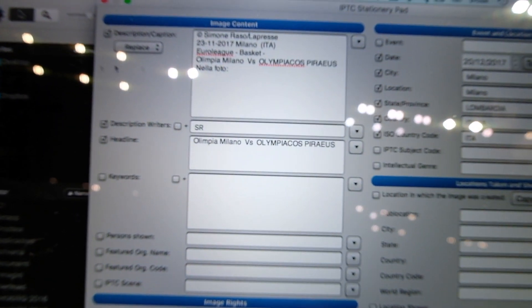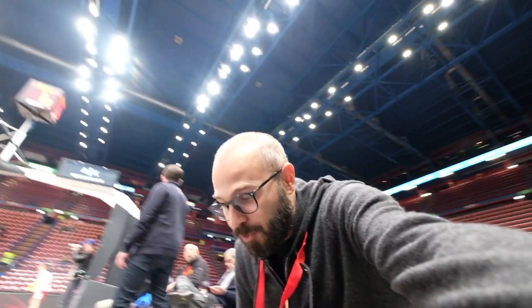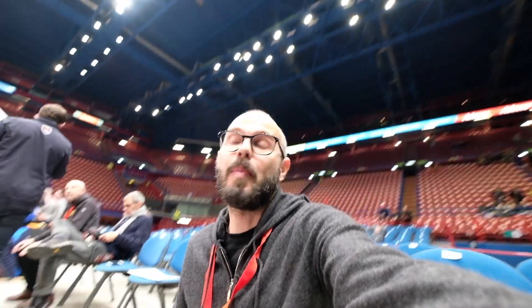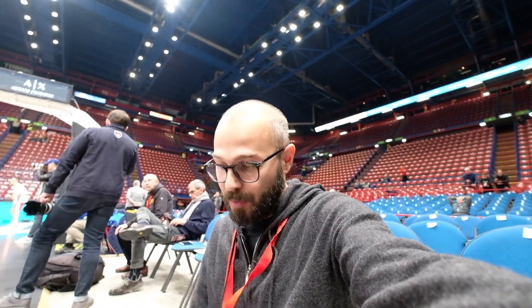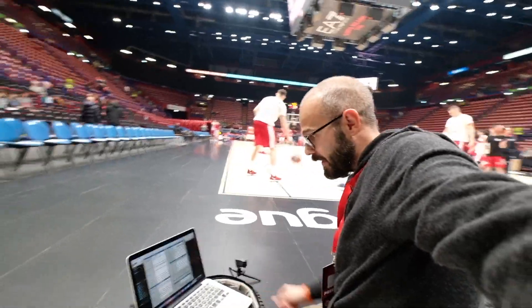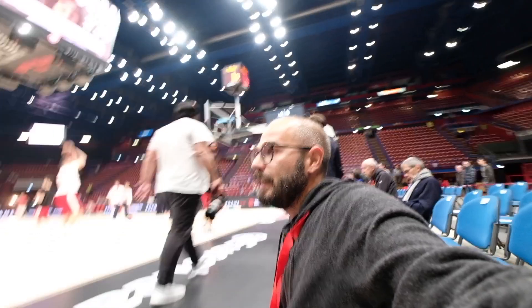Ovvero la compilazione delle didascalie: è fondamentale, perché una volta iniziata la partita non ci sarà il tempo di mettersi lì a scrivere tutta la didascalia. Quindi nel momento in cui io scarico le immagini — qui il mio computer sarà appoggiato esattamente qui — una volta che scarico le immagini, viene applicata immediatamente dal software che utilizzo, che è Photo Mechanic.